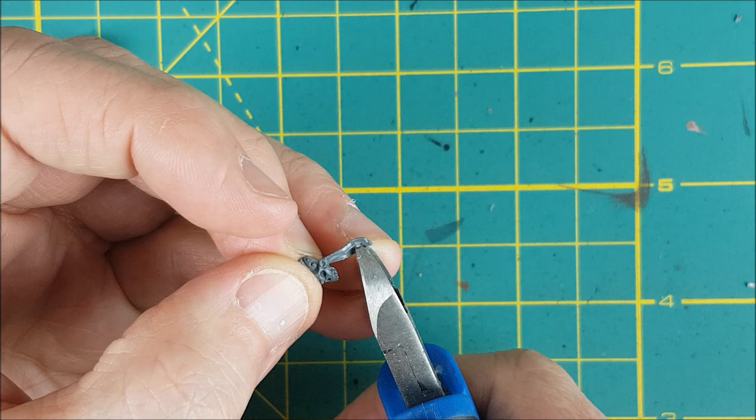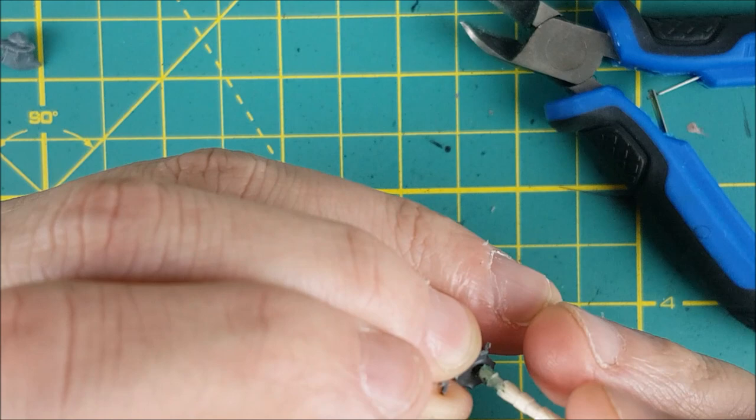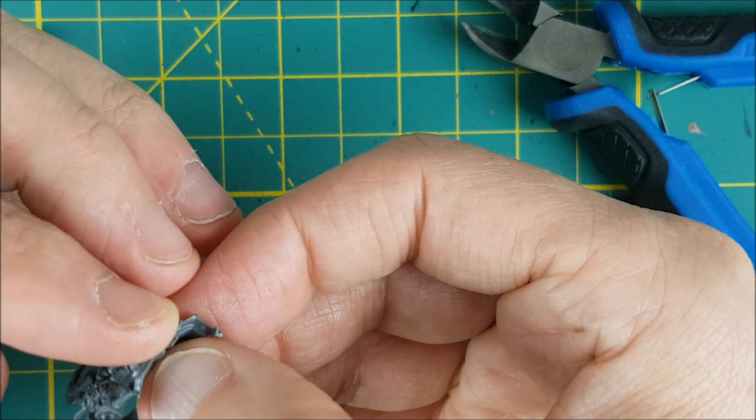Now I'm doing the left pauldron that's shaped like a skull, and I'm trimming the length of the purity seals — they're a bit too long and they were touching the axe. That's partly my fault, because I moved the device that was on the handle of the axe to the opposite side. If you cut it off and leave it, the purity seals will be fine as they are.